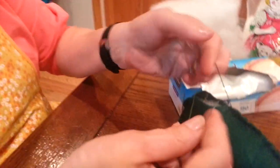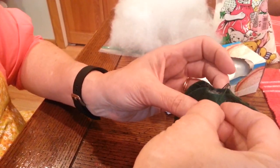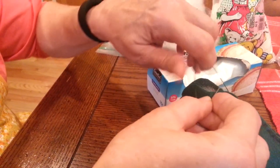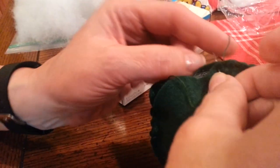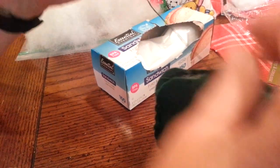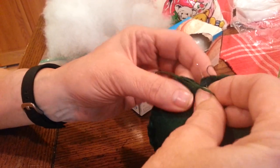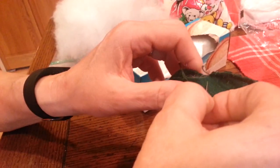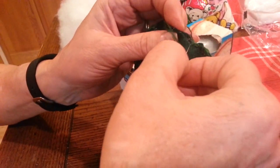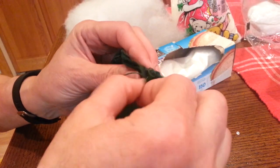Let me get a little closer here. With the blanket stitch, the loop is always up — you put your needle in here and pull it through. For some reason it's a bit awkward for me today. Put it in and pull it through, put it in and pull it through. I'm going to finish this up with a few more stitches.